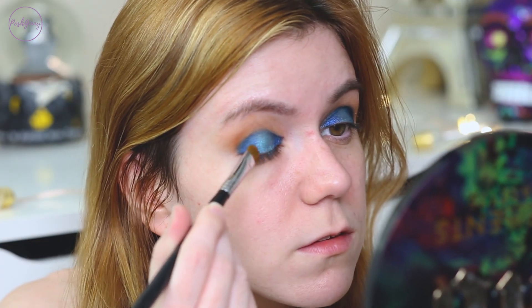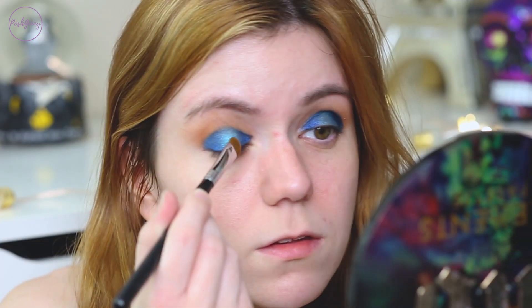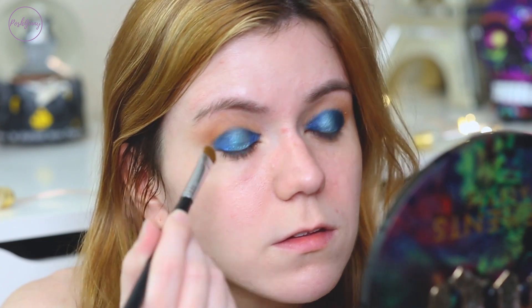I am in love with these shadows and I haven't even finished the look yet. I'm just going to go ahead now and finish adding Heavy Water into the center of the lid. I'm going to clean that up just a little bit, then finish the rest of my makeup, come back and do the lower lash line and inner corner highlight.